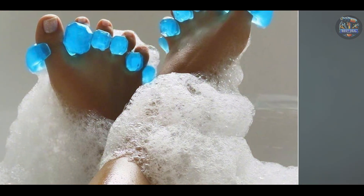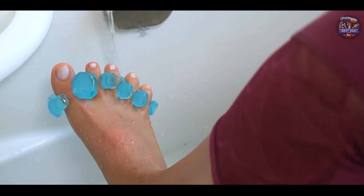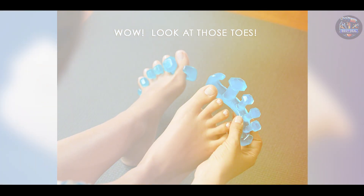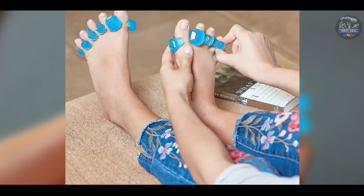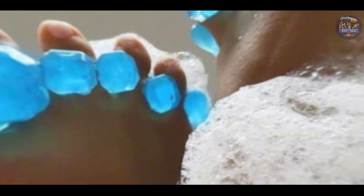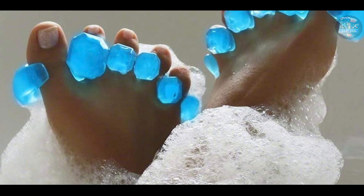Benefits and usage: ideal for improving toe alignment and relieving foot pain, Yoga Toes Gyms provide therapeutic benefits for various foot conditions. They're suitable for wearing during relaxation or after activities to soothe tired feet. Users find them easy to use and comfortable, with a flexible design that fits most foot sizes, providing customizable toe alignment and support.